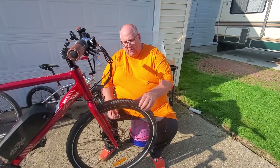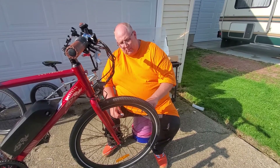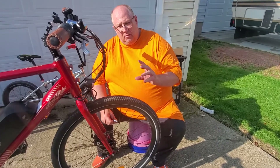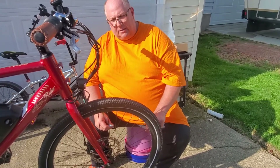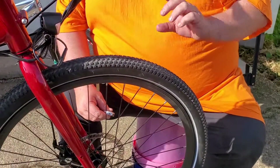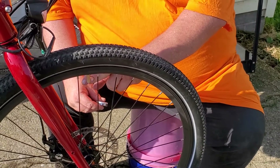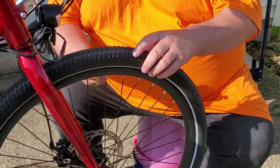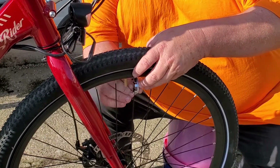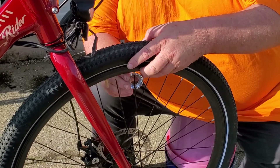What you do is you've got to have a spoke wrench. You let all the air out of the tires — that way the nipples can spin underneath the rim strip. You tighten all the nipples the same. They're loose, so I'm going to go around and tighten every one of them a half a turn, and I'm going to start at the valve so I don't get lost. We're going to go a half turn on every single one of them.